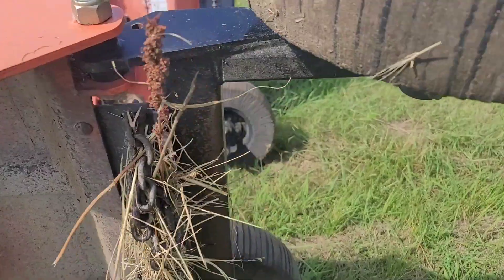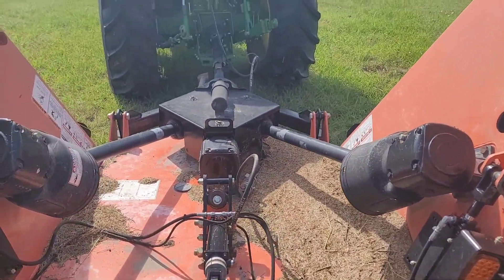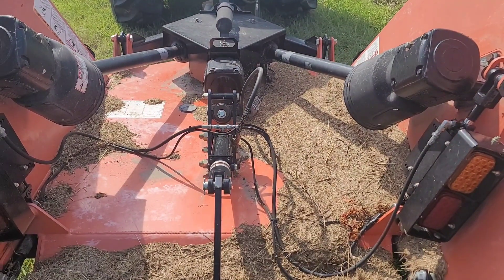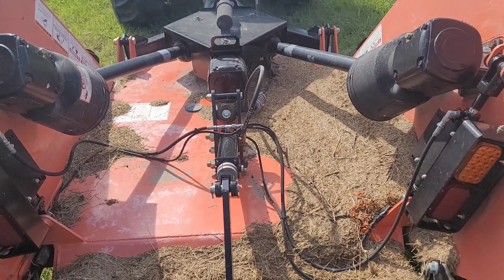We're headed over to mow my neighbor's pasture, give him a bit of a helping hand. So let's get on over there. Let's get her done.